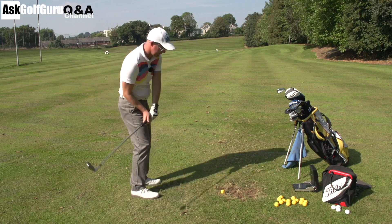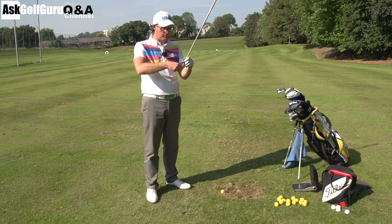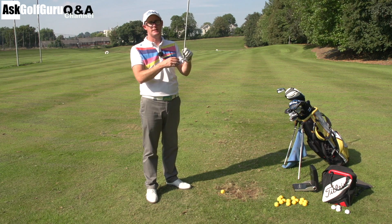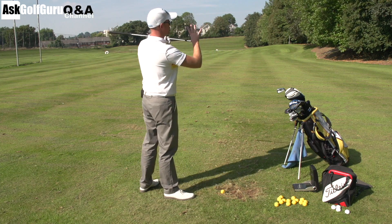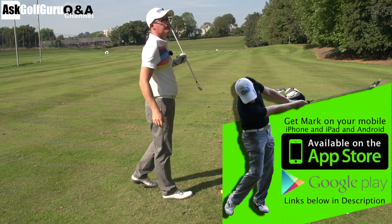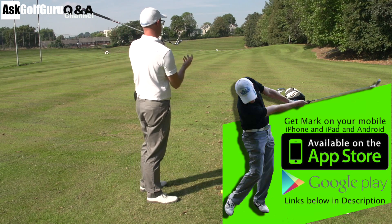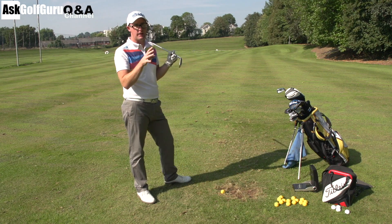Another thing you could do: you could hit from inside to out and neck it, and experience something called gear effect, where the ball moves on the face towards the CG — the CG of the ball moves towards the CG of the face — and that also tilts the spin axis. As a general rule, a heel strike will tilt the spin axis to the right, and you could be doing any path and that will happen. If you hit it too much out the heel, you can get closure of the face and get snap hooks as well.